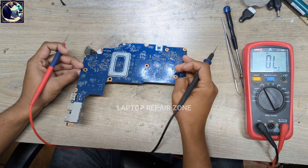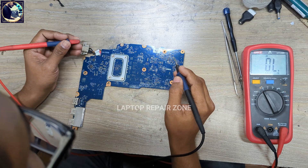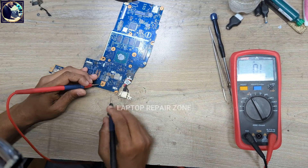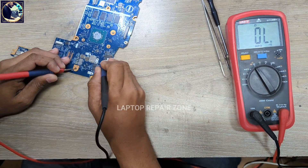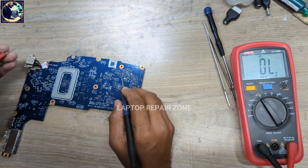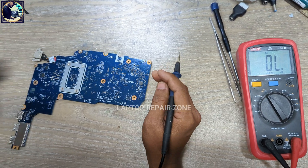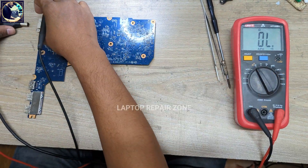First I will check impedance on the main power rail — it's called the 19V rail. I'll check on this MOSFET. There is no short to ground. Then I check the 19V filter capacitor, and here also no short. So now I will connect my DC power supply to this motherboard.